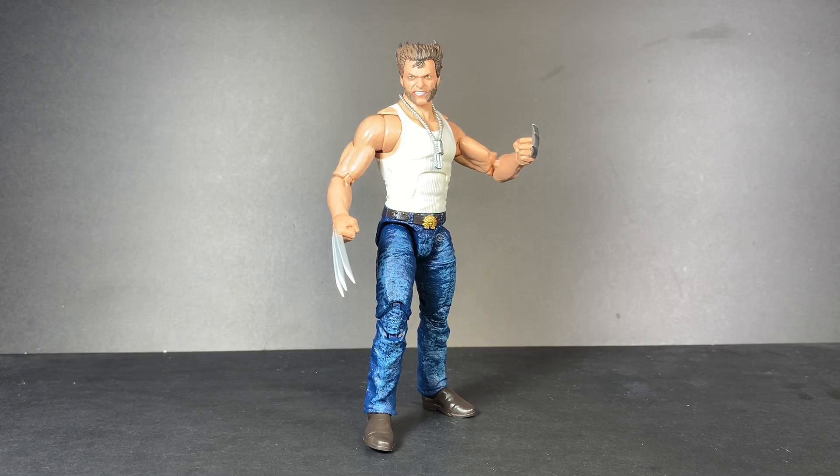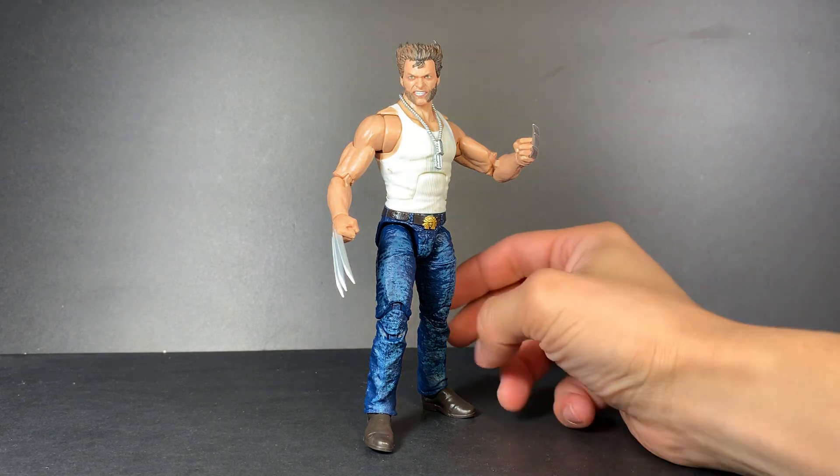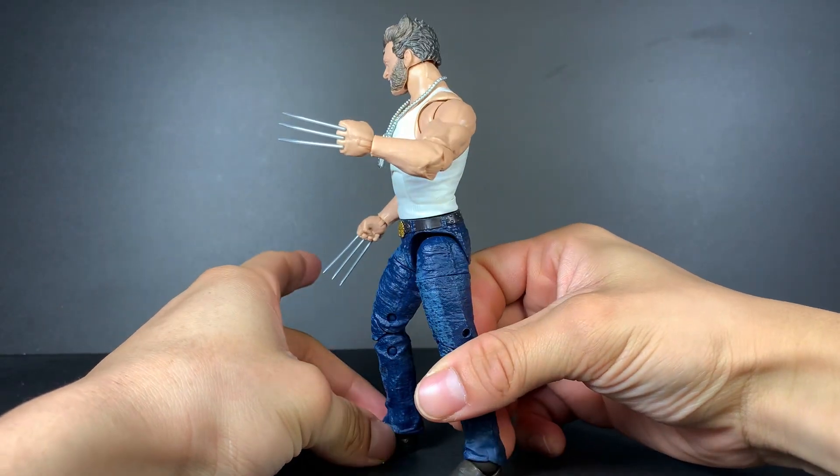Hey everyone, it's PearlescentToys back in today's video with another action figure review. Today we are looking at the Marvel Legends Amazon Exclusive Wolverine.